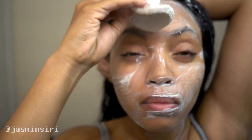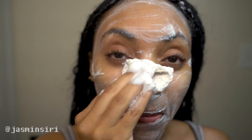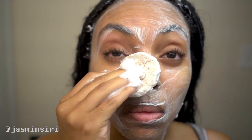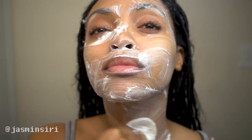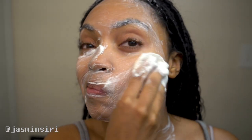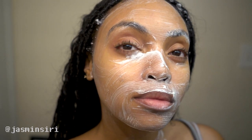I put that all over my face, getting the neck and the back of the neck as well. I leave this on for a good three minutes. You can also do this without waiting, but I do recommend wiping your makeup off before you use this, because you don't want old bacteria staying on the sponge. So use a face wipe first, then use this so you can really get the full benefit.